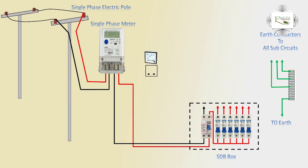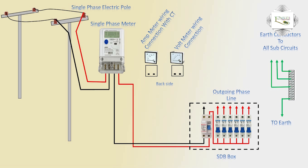Amper meter and volt meter back side showing connection — outgoing phase line to HDB box, incoming phase line. City connection is phase line meter outgoing terminal.